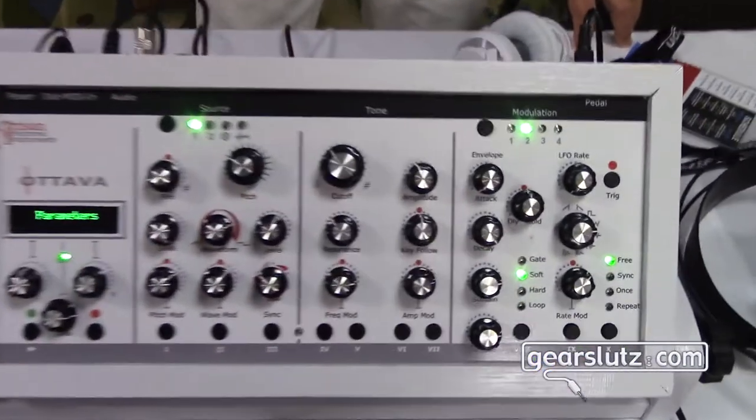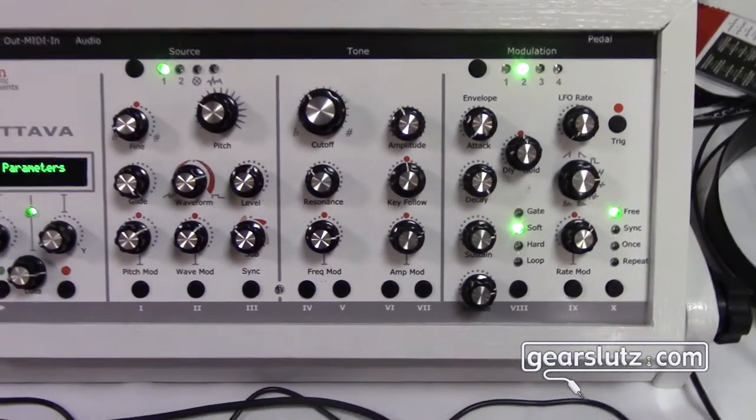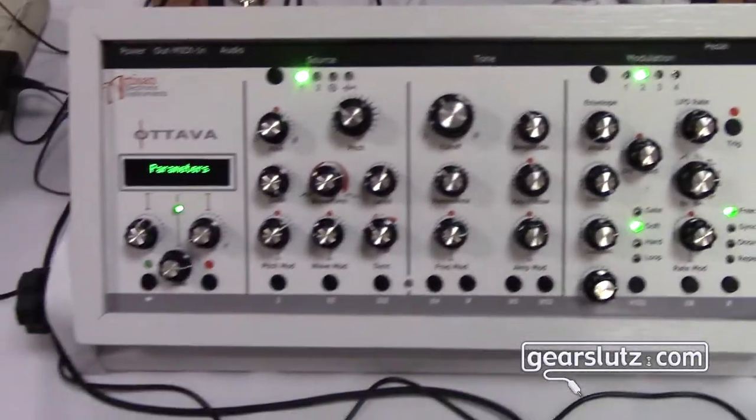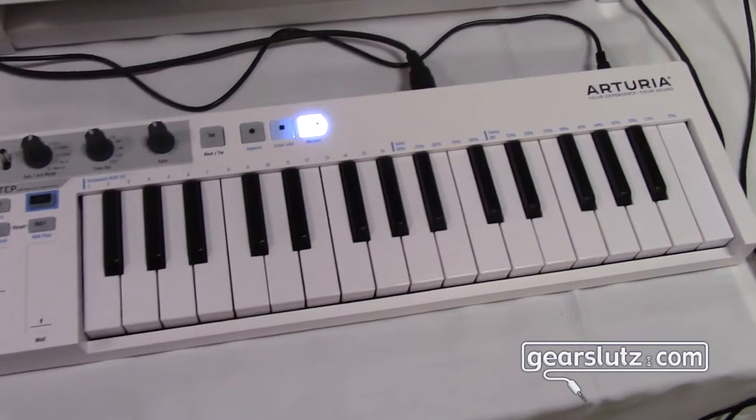We're here at KnobCon 2016 for Gearsluts.com with Mike Bachman of Artisan Instruments. I just tried these things, the Oteva analog synthesizers, which are monosynth dual oscillator, very live performance oriented. We have one in kind of a plain white case here being controlled by an Arturia Keystep.